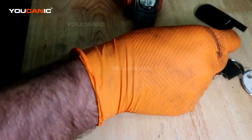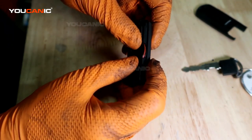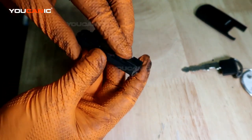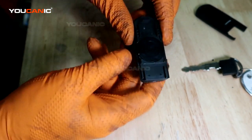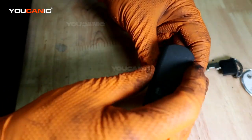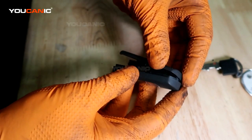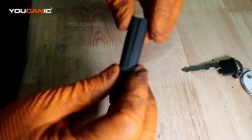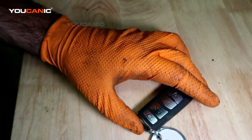Slide it in there, then take the cover and put it into place. Get that o-ring to line up in there to keep any moisture out. Then take this cover starting from the front side and just work your way back, snapping everything into place, then put that key back in.